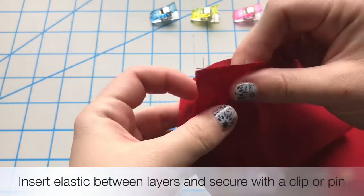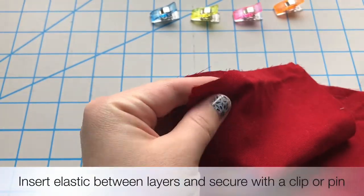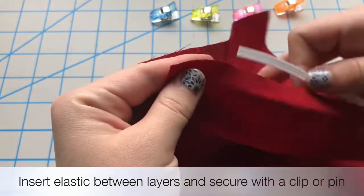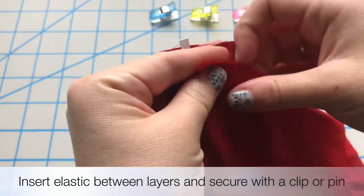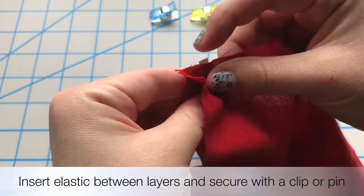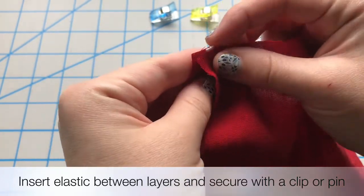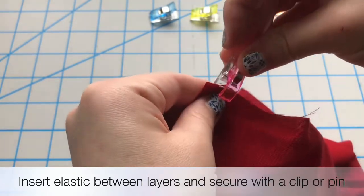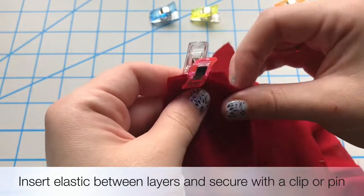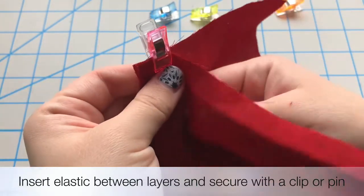So first we start off with two pieces of fabric cut 9 inches by 6 inches. Now on the short sides, the 6 inch sides, we're going to secure our elastic ahead of time about 3/8ths of an inch away from the edge. It doesn't have to be super precise, you just want it to be out of the way of the seam allowance as we begin.